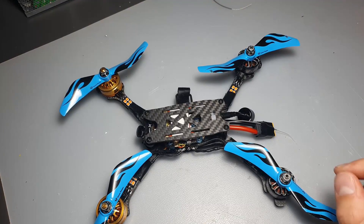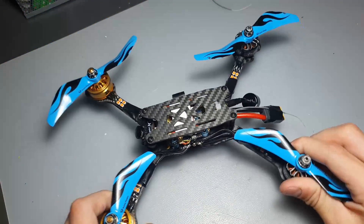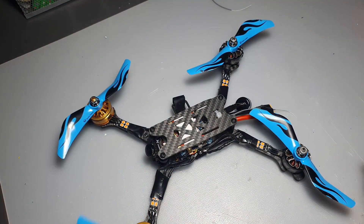Hey guys, in this quick video I'm going to show you how to prevent your drone from flipping out everywhere on takeoff. So there's a few things you have to check out.